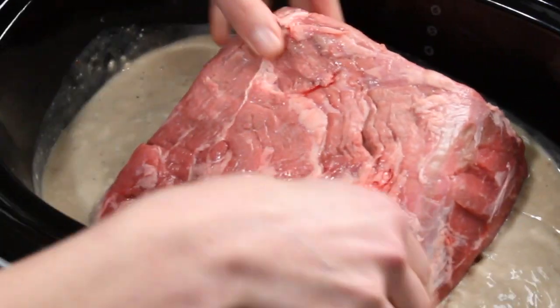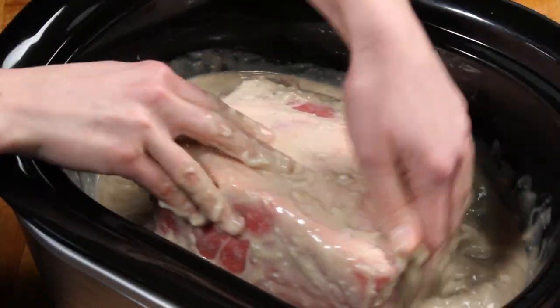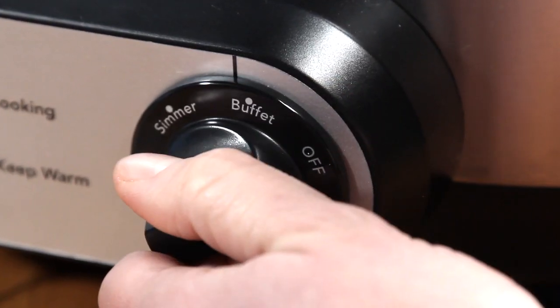Coat that pot roast with the soup mixture and don't be afraid to get messy. Cover and cook it on either the high setting for three to four hours or on low for eight hours.